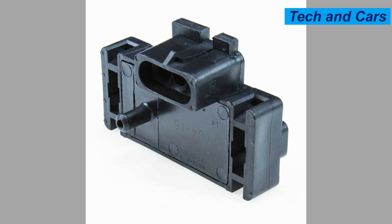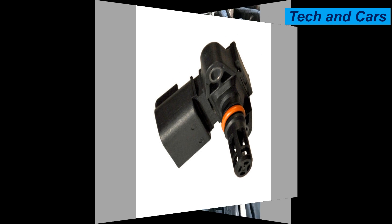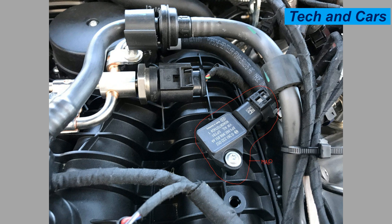Four: handle with care. When working near the MAP sensor during repairs or maintenance, handle it with care. Avoid dropping or forcefully banging the sensor, as it is a sensitive electronic component that can be easily damaged. Additionally, ensure that the electrical connectors are properly secured and not forcefully disconnected or pulled.